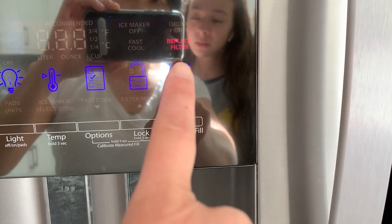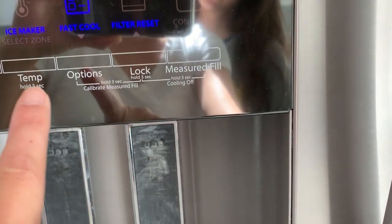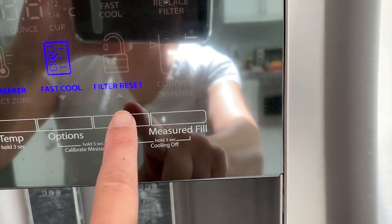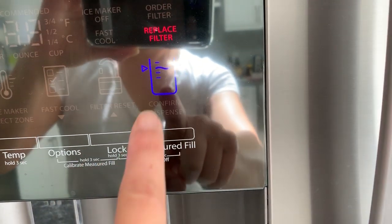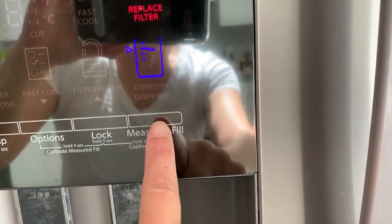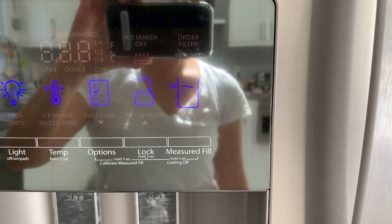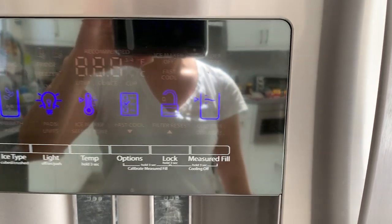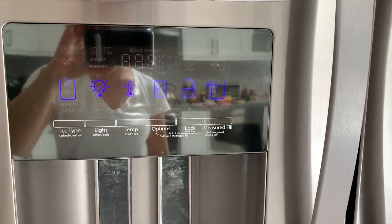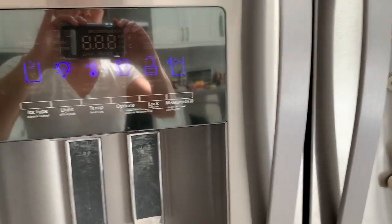So here's how to reset the replace filter indicator: you have to press Options, and then you'll see Filter Reset. Confirm will be flashing and you press that, and you'll hear the ding ding ding ding ding. That is how you do it. It took me forever to figure that out, but that's how you do it.